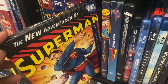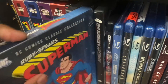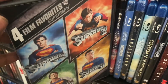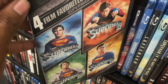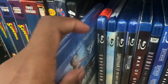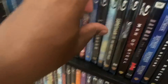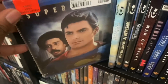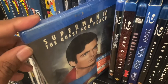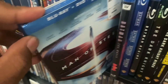We got The New Adventures of Superman animated show, and The New Adventures of Superman Seasons Two and Three. We got the Ruby-Spears Superman Classic Collection. We got the four films of Superman: Superman the Movie, Superman II, Superman III, and Superman IV. We got the 4K of Superman the Movie, the triple feature of Superman the Movie, Superman II: The Richard Donner Cut, and Superman Returns. Then right here we got Superman III, Superman Returns, Superman IV: The Quest for Peace, the Blu-ray of Supergirl, and Man of Steel on Blu-ray.